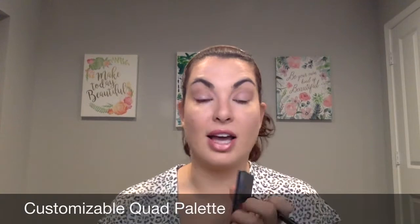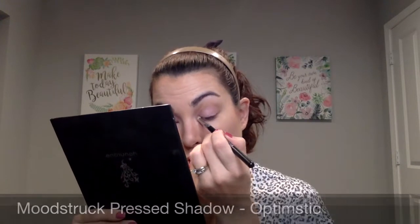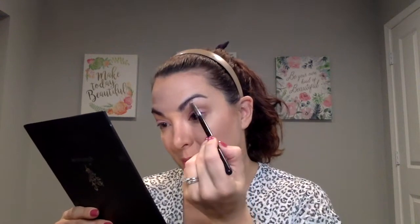Another must pigment for me is this one called Optimistic. I like to put that onto the end of the crease brush and just put a little bit of that in the inner corner. Just a little bit, but you can see how that brightens up the eye. It's very subtle — you don't need a lot — but it will make a big difference in helping to really open up your eye. Then I'm going to take a little bit of Optimistic along the brow bone, which helps to lift the brow, giving you the appearance of a facelift.